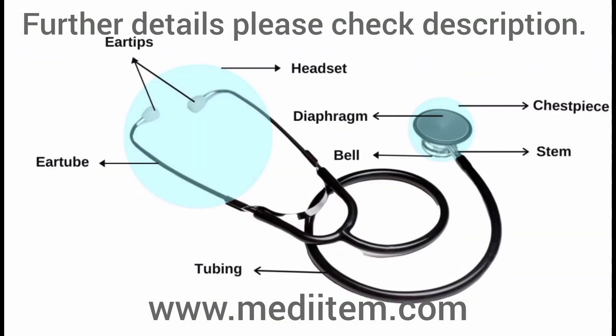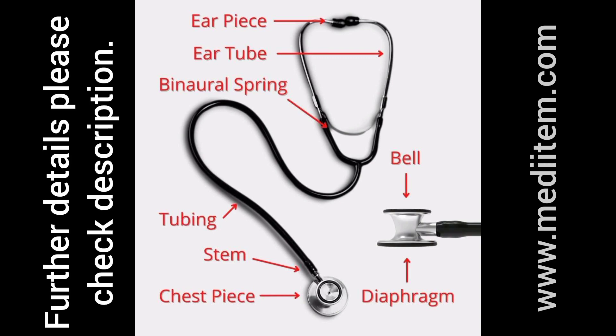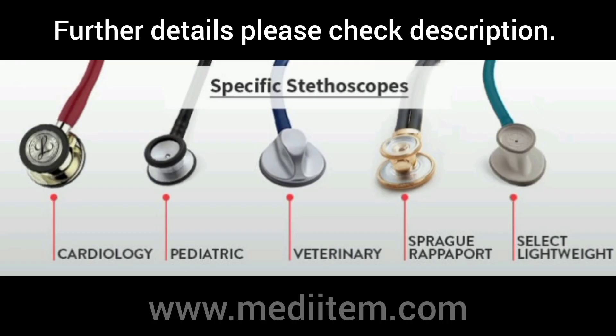The Littmann Classic 3 is widely regarded as one of the best stethoscopes for medical students, doctors, and nurses. Renowned for its acoustic performance, durability, and versatility, it features a dual-sided chestpiece, tunable diaphragm, and comfortable ear tips.